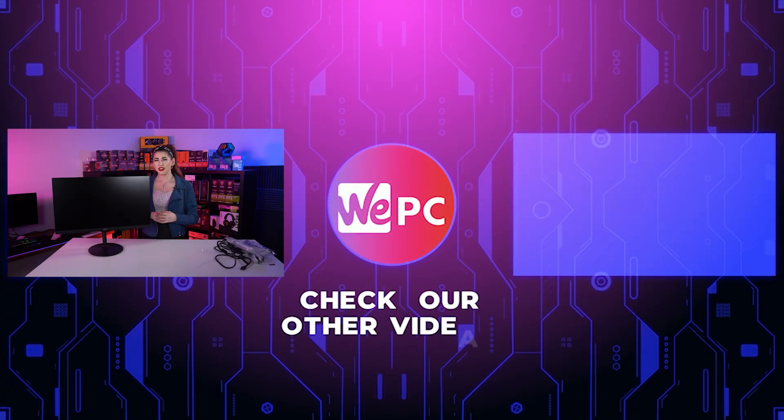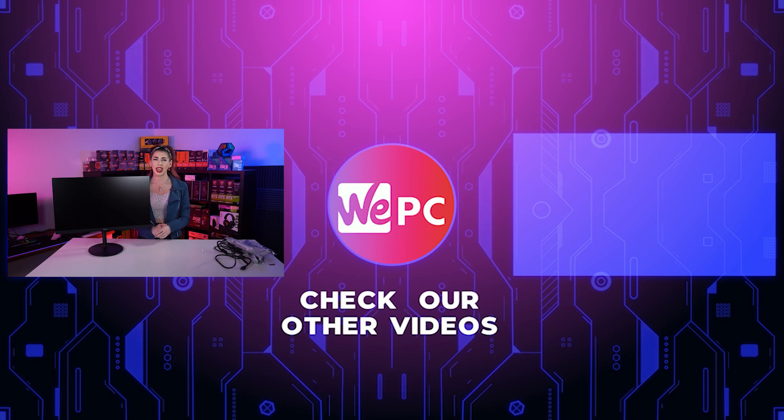Thank you so much for watching our unboxing of the Nitro VXO series. Please give us a like and a subscribe and hit the notification bell. If you look over here there's going to be a video that we know you'll enjoy. Thanks again.